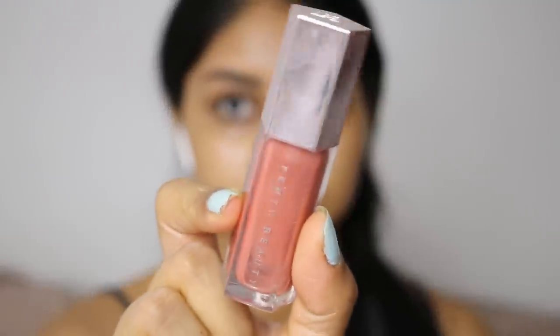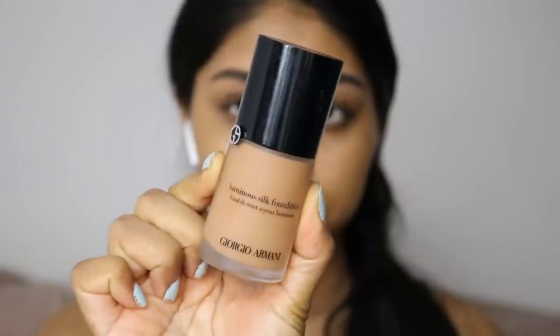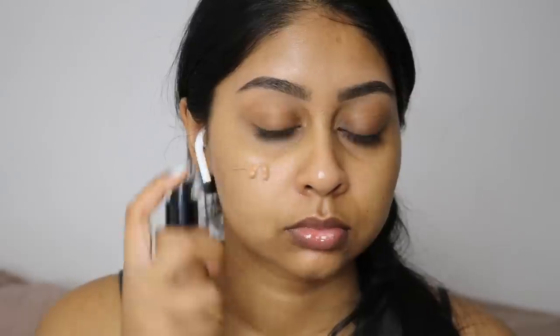I'm using the Neutrogena Hydro Boost SPF moisturizer — I really love the Hydro Boost range, I definitely recommend it. I'm now putting some of the Fenty Beauty Gloss Bomb in the original shade on my lips because my lips are dry.